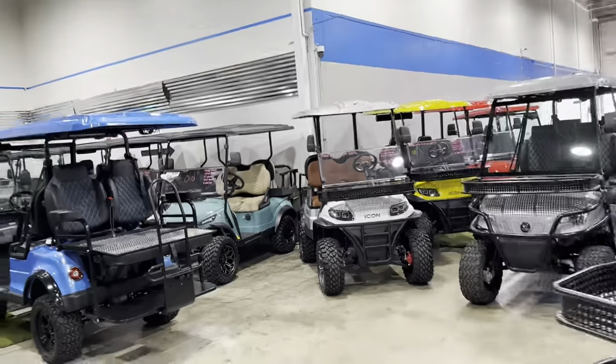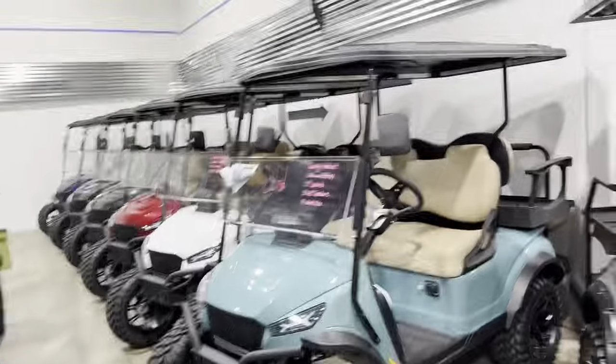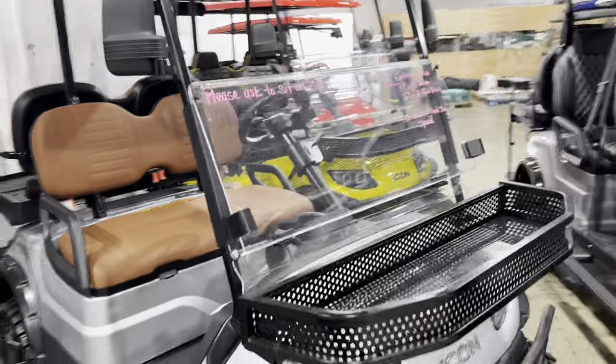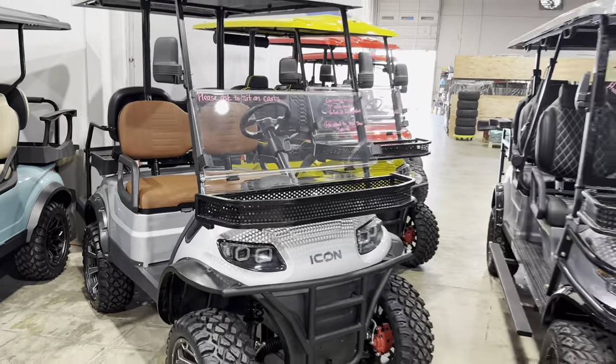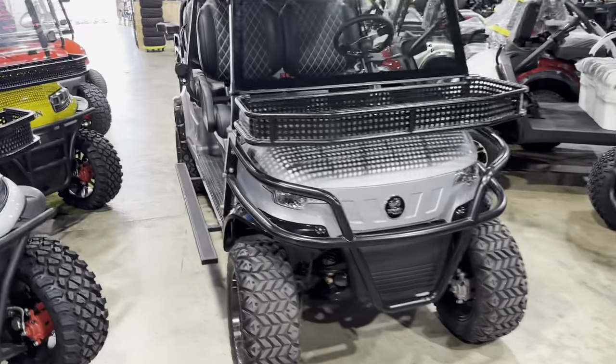We're gonna talk a second about the Mad Jacks X-Series golf carts — we've got those here. We're also gonna talk about some customizations for Icon golf carts and Epic golf carts, and we're gonna start right off with these new sidesteps.